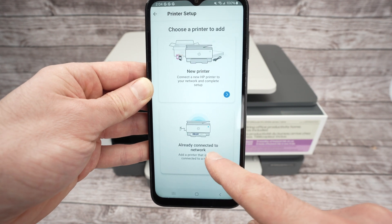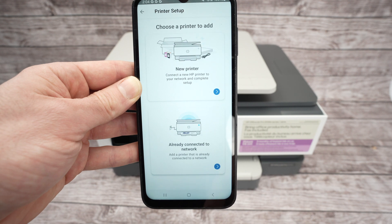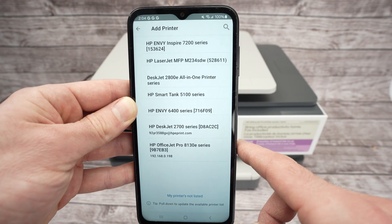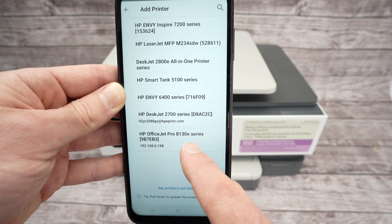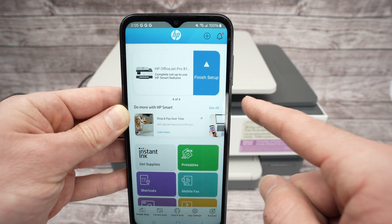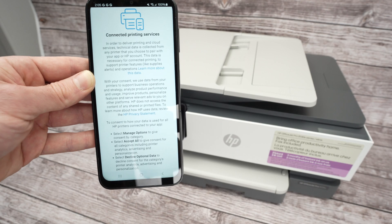Select 'Already Connected to Network' because we already did the connection part. Now select your printer from the list that will appear — mine is the OfficeJet Pro 8130e — and it will be added at the top of the app. Click on Finish Setup.